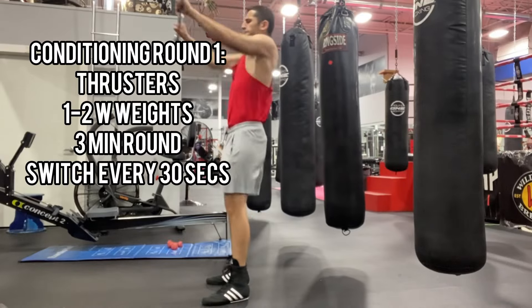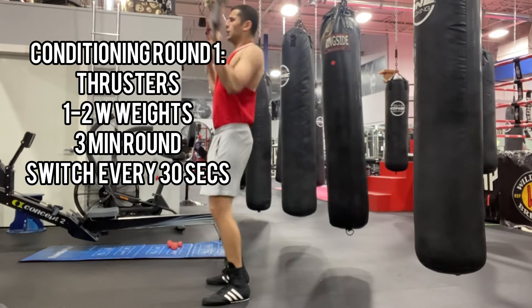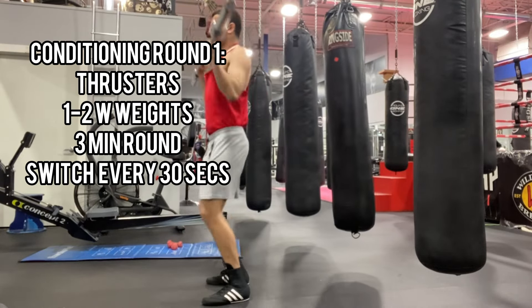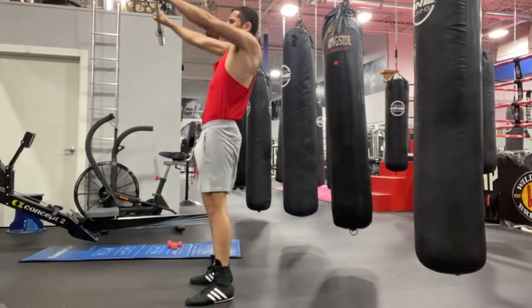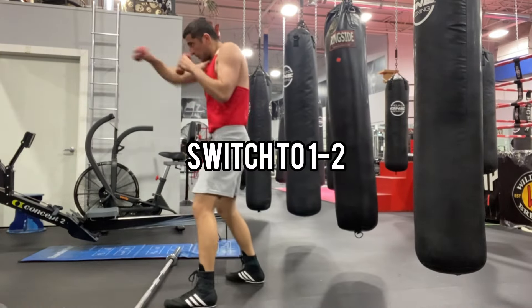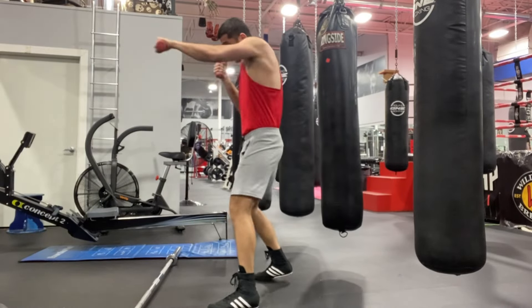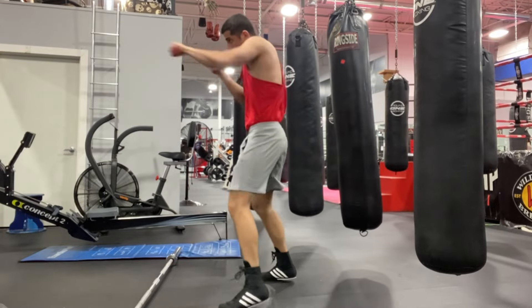Let's get right into it. The way I structured this workout is three rounds of conditioning. The first round is going to be thrusters for 30 seconds, then we're going to go right into one-twos for 30 seconds. We're going to do this for three minutes straight — 30 seconds thrusters, 30 seconds one-twos, back and forth.